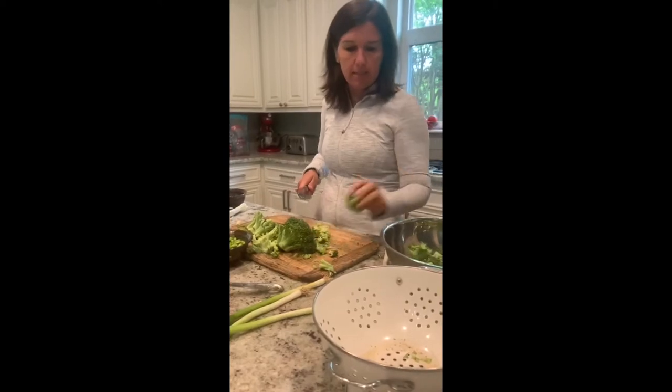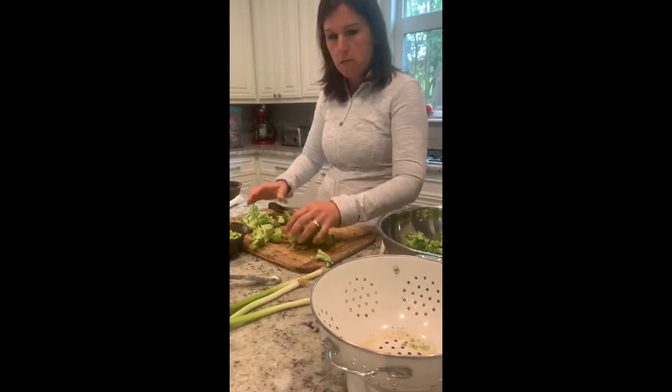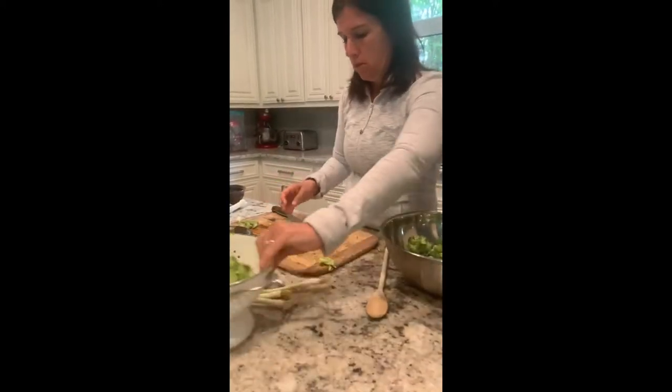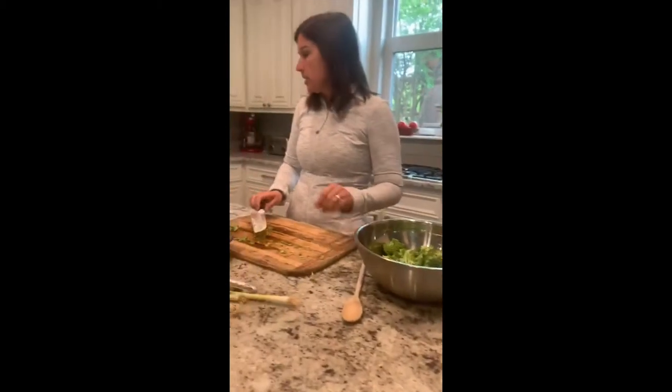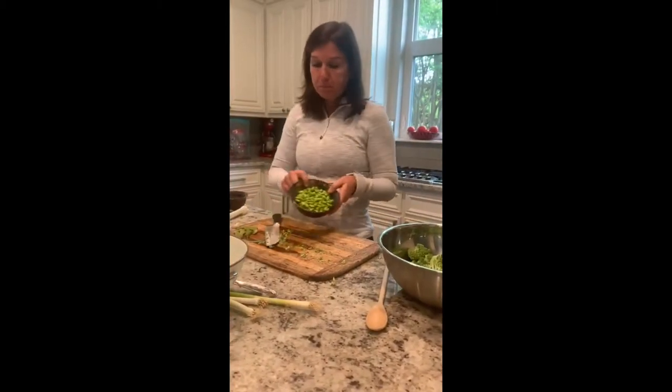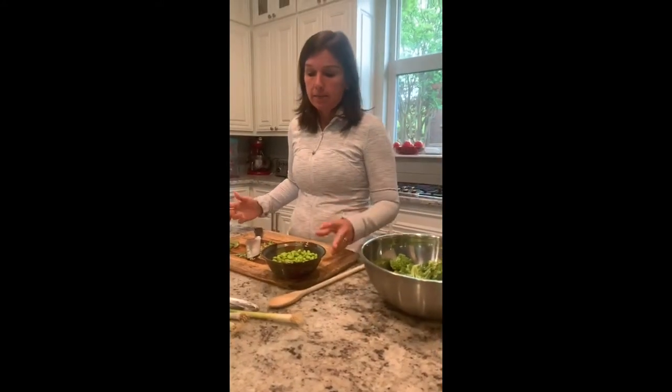Our broccoli is cut up into small florets — about four cups — and into the salad bowl it goes. Next, we're adding edamame. Edamame is soybean. I recommend only using organic edamame because the rest is pretty much genetically modified. People get a little afraid of soy because it's a phytoestrogen, but a phytoestrogen is actually a good estrogen — it helps detoxify bad estrogens.